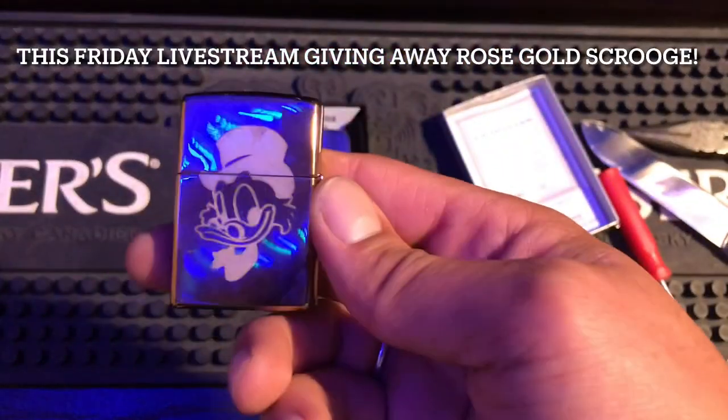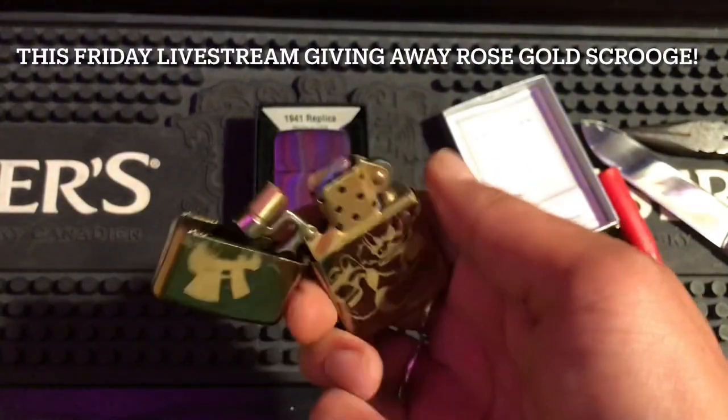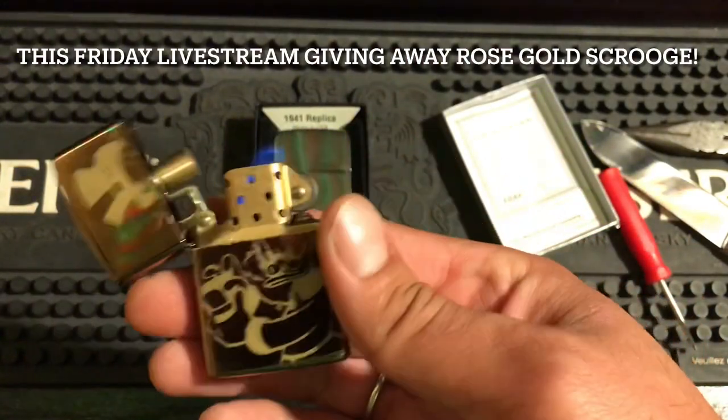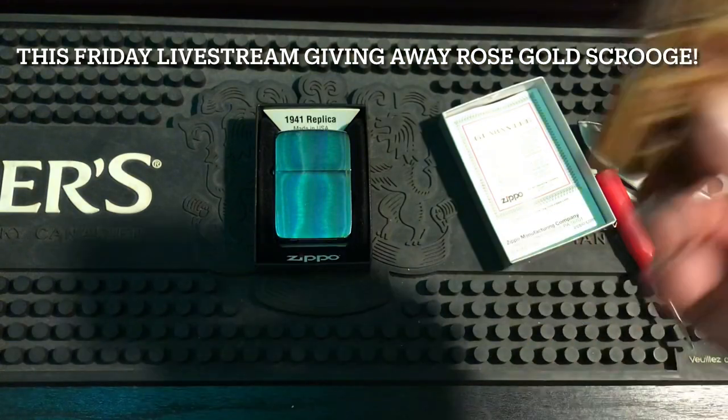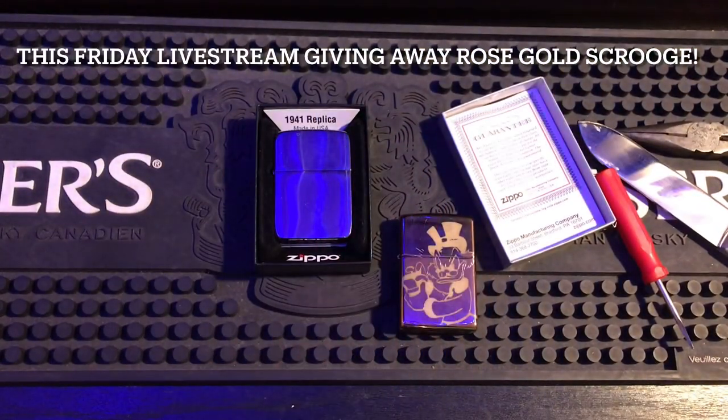Oh — giving away Scrooge McDuck! We're giving him away on Friday. That's why I wanted to make this video — I totally forgot. You can thank Zen Toaster for this; he's the one who gave me this Zippo, and you can thank me for the customization. Catch you in the next video — hope you found this useful!